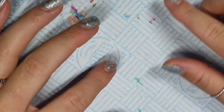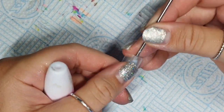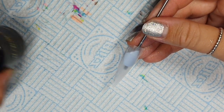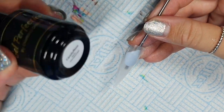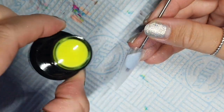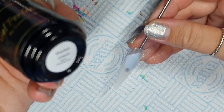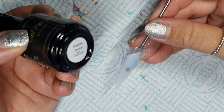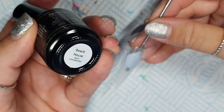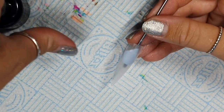Hey, welcome back! Today we are going to do a real-time look at an ombre. I've got a few ombre videos but I thought I'd do one in real time, just because why not. We are using Candy Floss, Sherbet Lemon, and Beach House — these are all from the new Gel Perfection collection.